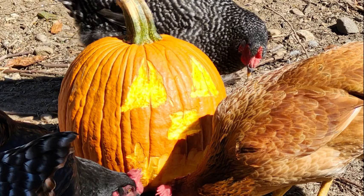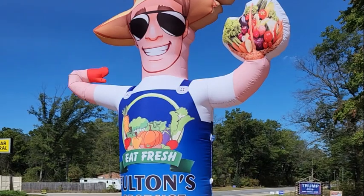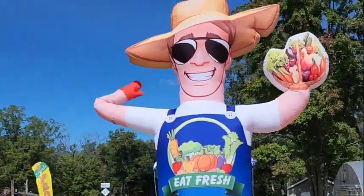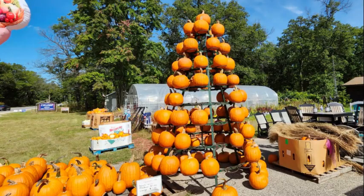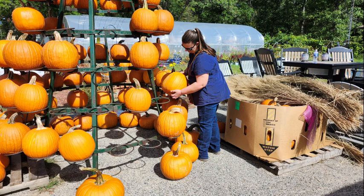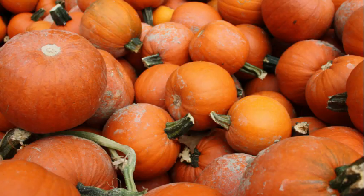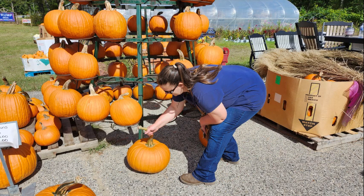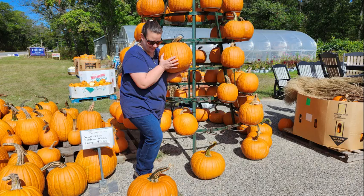Hey, welcome back to the channel! We are going to do something super fun today with the chickens, so come along with us as we go carve some pumpkins with the chickens. My husband and I traveled to this great farmer's market roadside stand to pick some great pumpkins for this project, and they had the coolest little guy out here waving us in, so of course we had to stop and check it out.